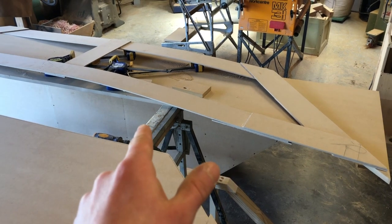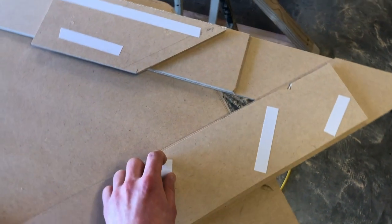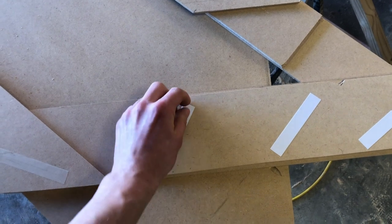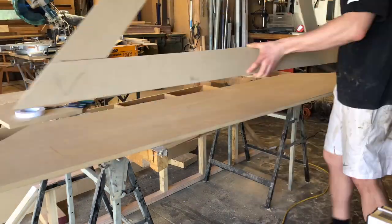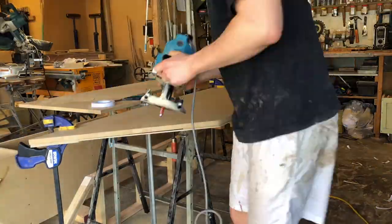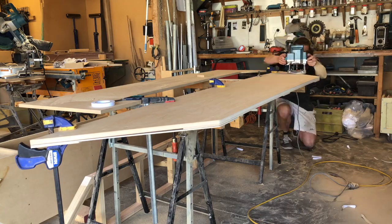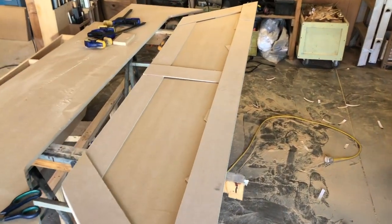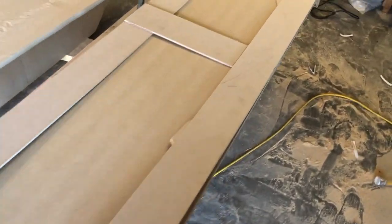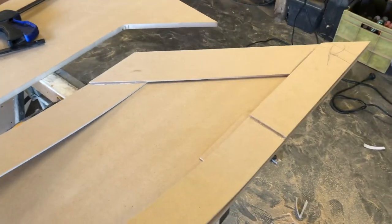I just ran this end bit over the planer to get it flush with the rest of the piece. Now we can use the template that I made at the client's house to route out this whole thing with a flush trim bit. Put some double-sided tape on there, flip it over, get it lined up and stick it down. Easy as that — now we can just pop off the template from the double-sided tape, and I know that piece will fit perfectly into the bay window area.